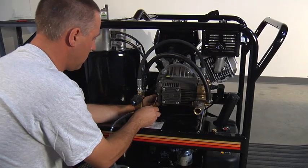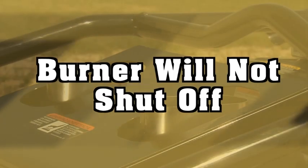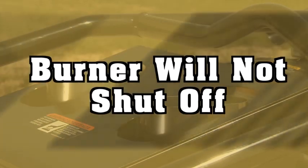A problem with your pressure washer may be easily diagnosed. This video will show you what to do when the burner will not shut off when the trigger gun is released.